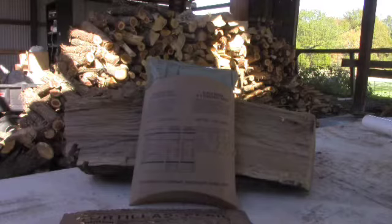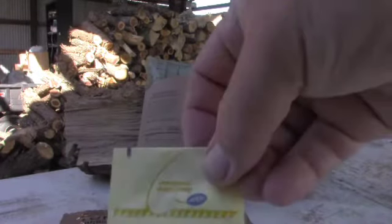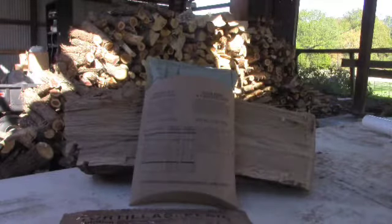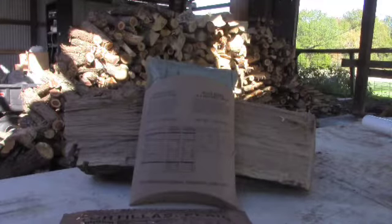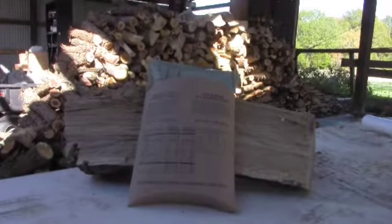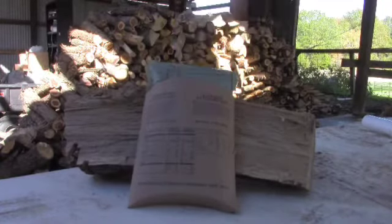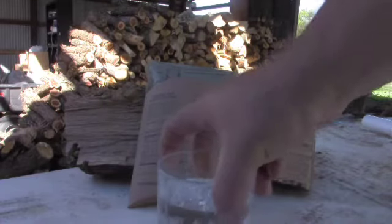A couple things I have not seen in an MRE before: I've never seen Splenda in here before — that's the first time. It's also the first time I've seen nacho cheese sauce with jalapeño, and the first time I've had tortillas in an MRE. So there's a lot of things in here that are new to me. I don't do a lot of these reviews — maybe one or two a year — so I'm sure these things have been around a while, I just haven't seen them.